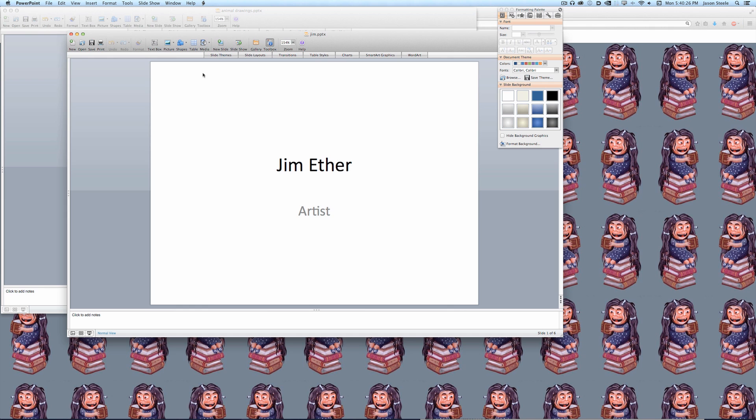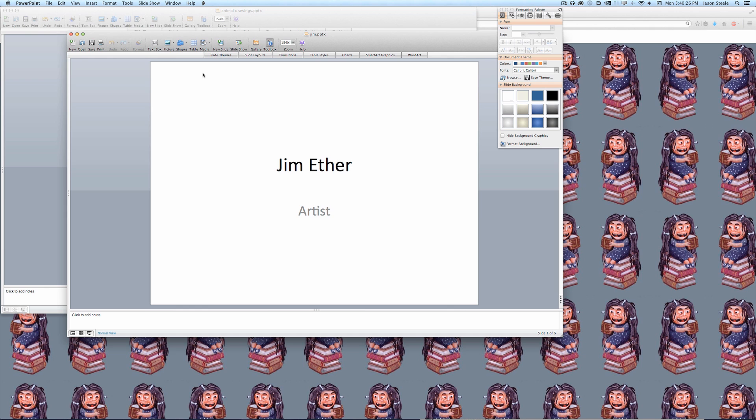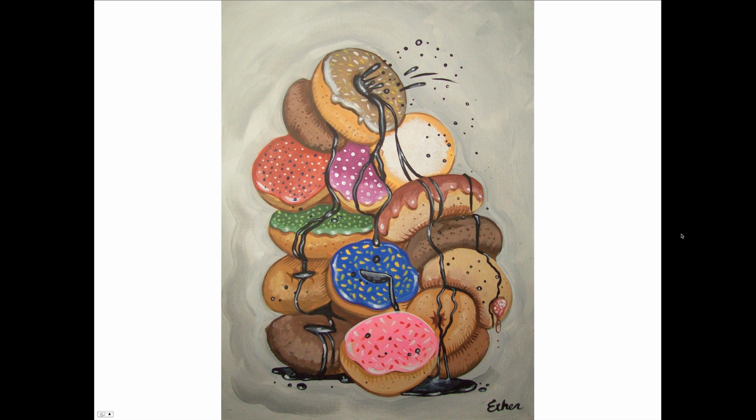I'm gonna give Jim Ether a little help with this. If you're not familiar with Jim Ether, let me get this started — I have a PowerPoint. He's an artist. He does paintings like this one, and you can actually purchase this one — all these donuts oozing this donut goo. I'll put a link in the description box so you can visit Jim Ether's Etsy and get some art of your own.